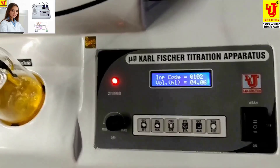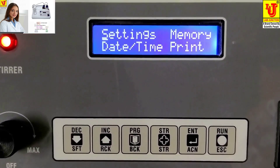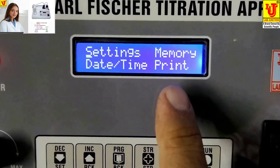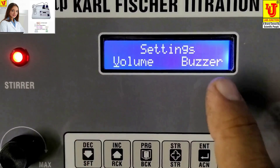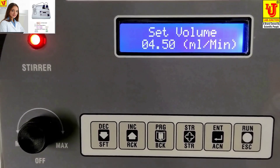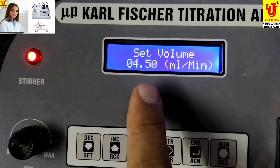This is the normal analysis. Some more features: this is the Program Key — suppose you want to calibrate the Peristaltic Pump. There is also Memory, Day/Time, and Print — print which batch you have used. Normally TVS printers are used. Go into Settings and press Enter. This is Buzzer Time and Volume. Suppose you want to calibrate with a 10ml burette — connect the reagent tube to the 10ml burette and feed in 10ml.